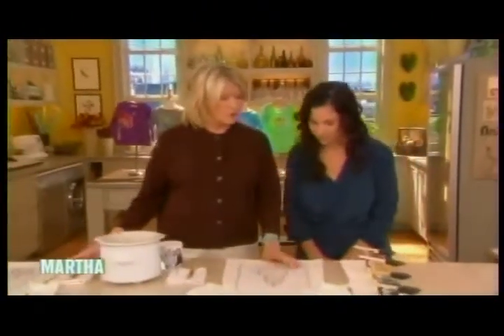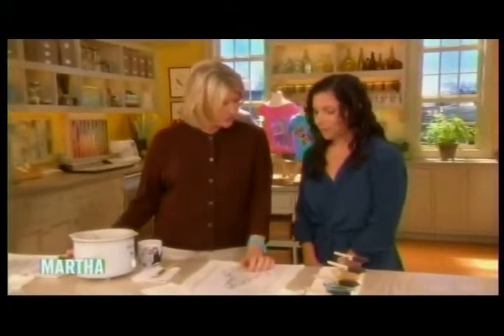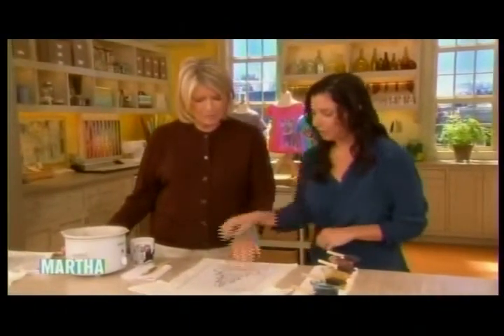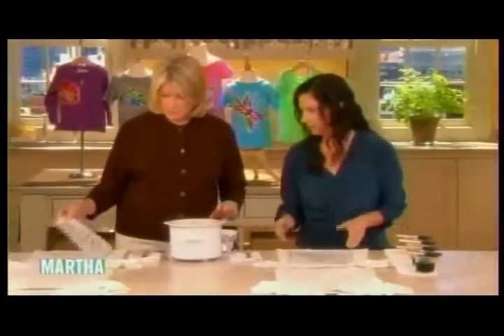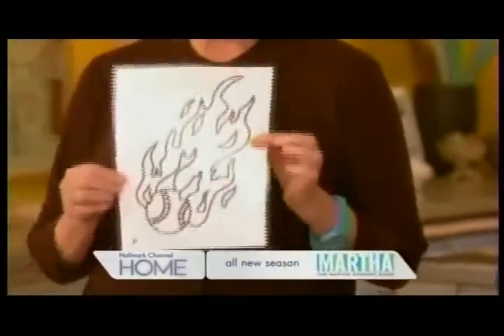Hi Martha. I've never really batiked and I'm very anxious to learn how, so what is our first step? Well, it's very easy. All you need to start is a marker and a piece of paper. That's how we do our stencils. These templates are on our website so that you can try this at home. Otherwise, you could also just draw your own.